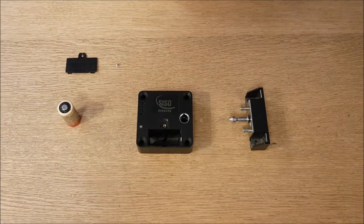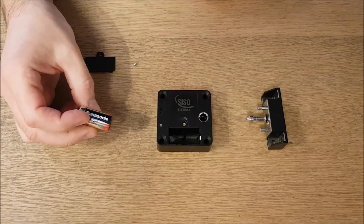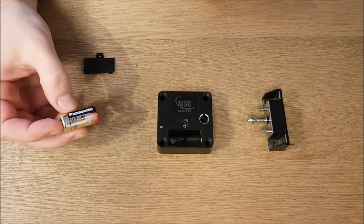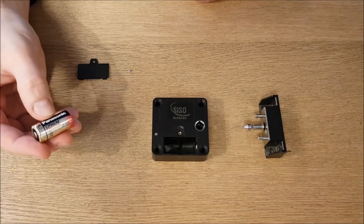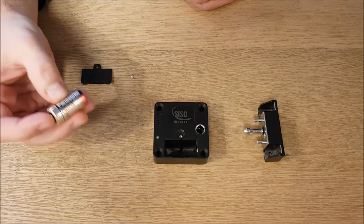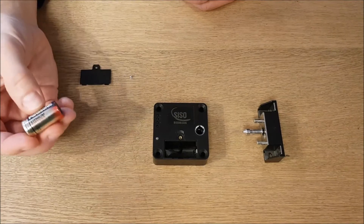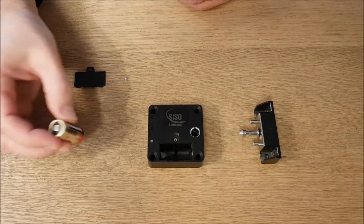You buy these two components, and of course, as you can see, there's room for a big battery. This is the lithium battery that we recommend, which you can also buy from CISO. It's very important to have a good quality battery, otherwise the power will run low very fast. So please, when you buy the lock, be careful which battery you use.